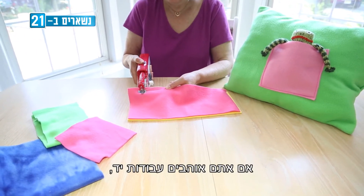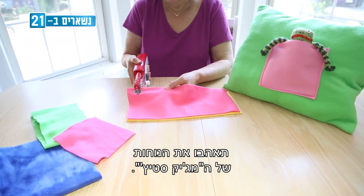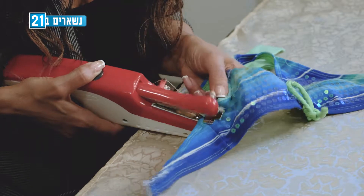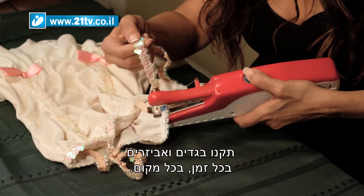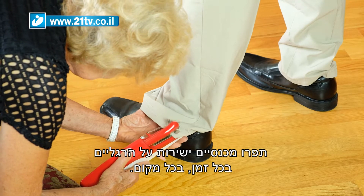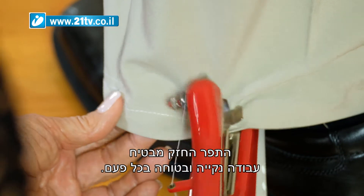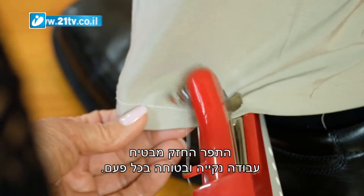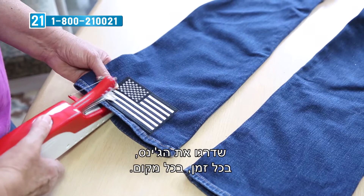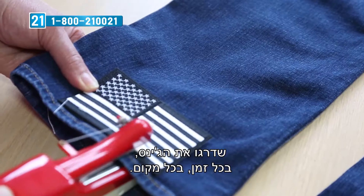If you love to make crafts, you're going to love the convenience of Magic Stitch. Fix broken straps in a snap anytime, anywhere. Repair clothing and garments anytime, anywhere. Hem pants right on the leg anytime, anywhere. The durable chain stitch ensures a clean, secure job every time. Design curtains right on the rod anytime, anywhere. Jazz up your jeans anytime, anywhere.